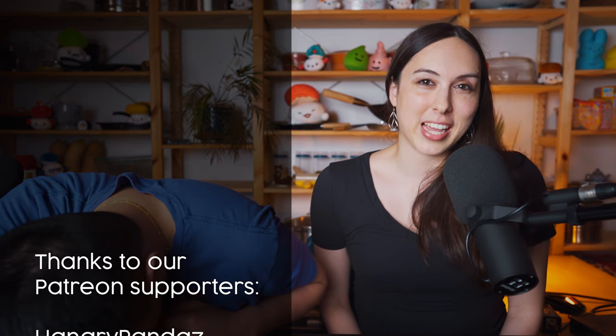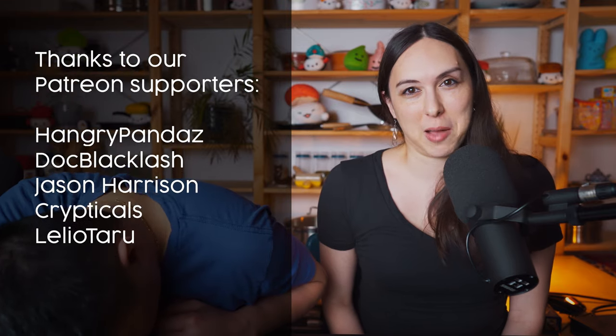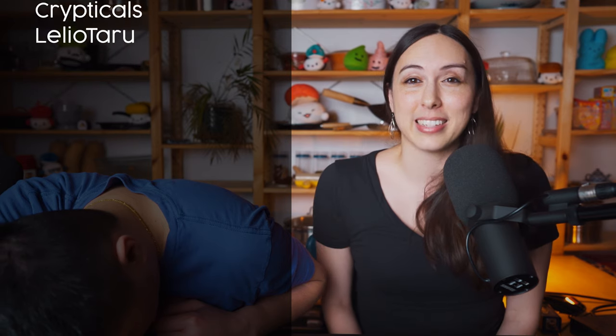A big thank you to all of our Patreon supporters. If you want to support our channel, you can become a patron — just go to patreon.com/sushiday and choose whatever level you'd like. If you're not yet subscribed, hit that sub button and come back to check out more of what we make. Like this video — it helps our channel grow and makes this little sleepy head happy.